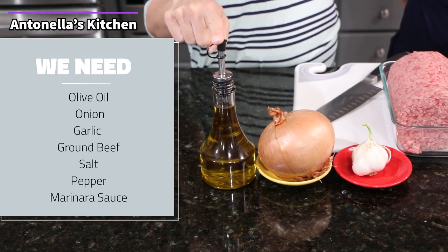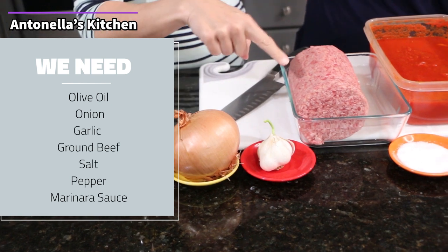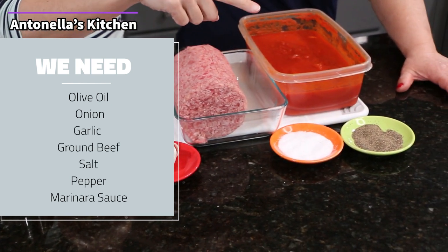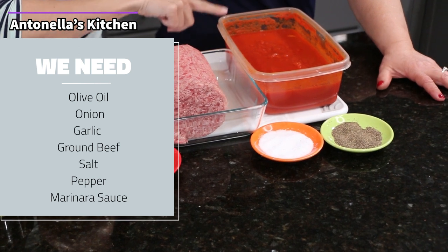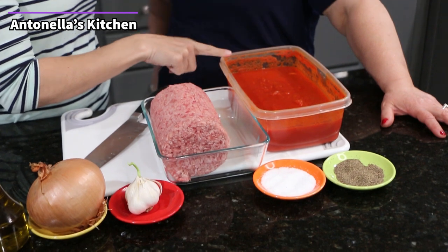So you're gonna need olive oil, one onion, garlic cloves, about two pounds of ground beef, salt and pepper to your liking. And you need marinara sauce — we already had some. If you need that recipe, check out our first episode on YouTube.